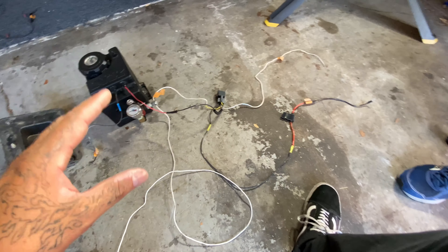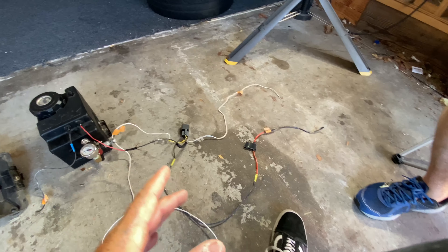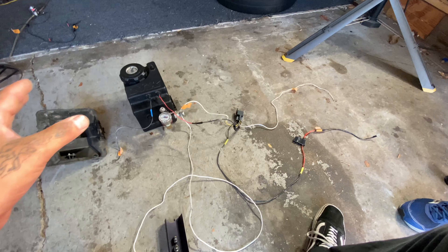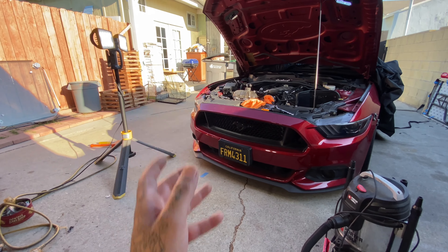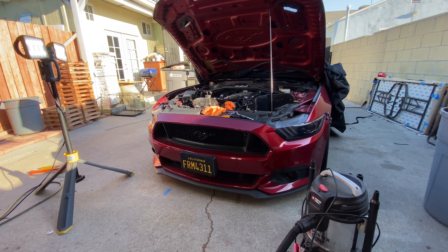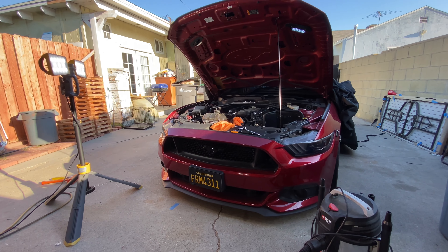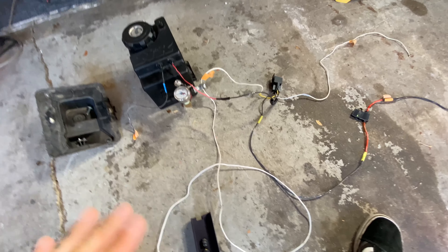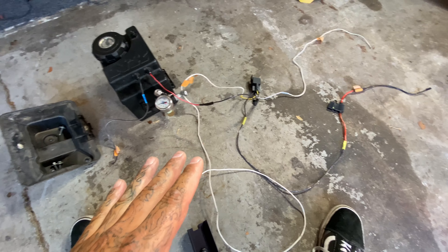It looks confusing, I know. Someone on one of my last videos said I was talking in a different language, but once you get the gist of it, my whole entire nitrous system runs like this — each system is run with an inline fuse and relay. It works great. I ran it for two years with no problems. Just one time I had a problem with my purge relay; it went out because moisture got in it. I had it mounted too close to the wheel well, so moisture was getting in. Other than that, the system lasted time after time.